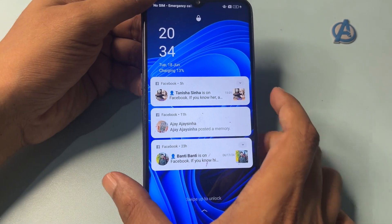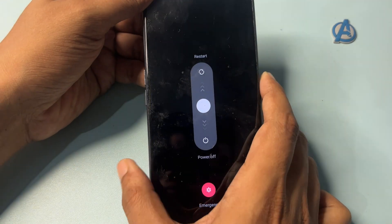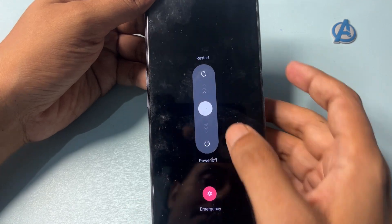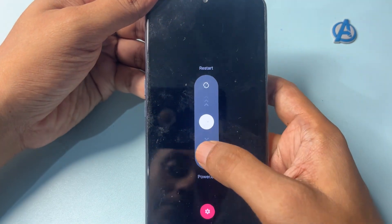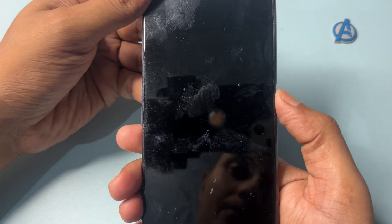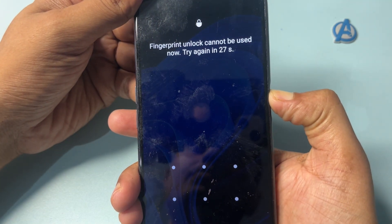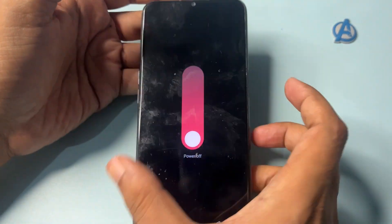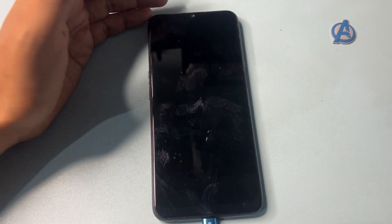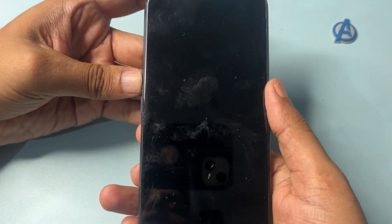Firstly, you will have to switch off your smartphone by pressing the power button. Now it's getting switched off — just wait until it's completely switched off. When it's completely switched off, press the power button and the volume up button to start switching your phone to hard reset mode.